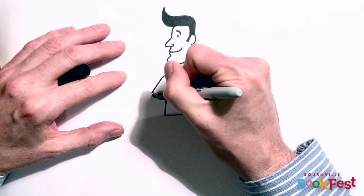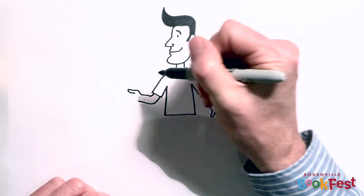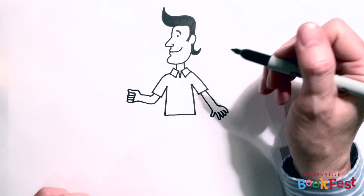So now I'm going to draw his other arm, which is at a different angle. And I'm going to draw him with his fingers closed, with a clenched fist, which I find a very useful way to draw a hand. So I draw the thumb first, which looks a bit like a hook shape. And then I draw a row of four fingers like that. It really is a very useful way to draw a hand, because then you can have your character holding things. I'll show you a bit later — we'll give Mr Pope something to hold.